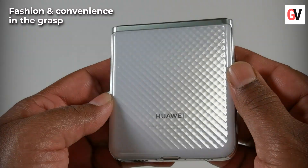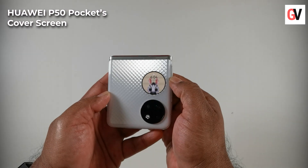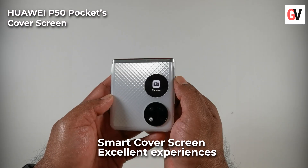The back of the device captures the shadows and texture of the earth, which are brought to life through the advanced 3D micro sculpture design. When folded, the Huawei P50 Pocket's cover screen supports the display of notifications, schedule, calendar, music, weather, and controlling of other features.